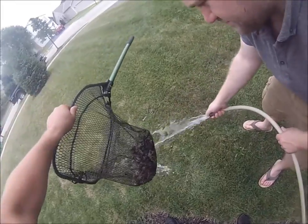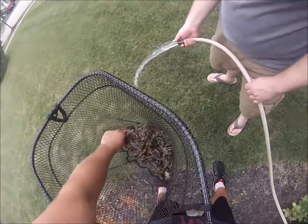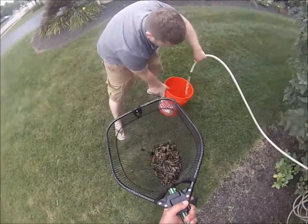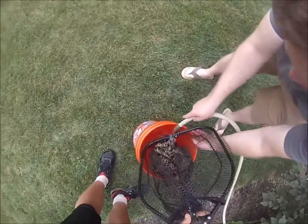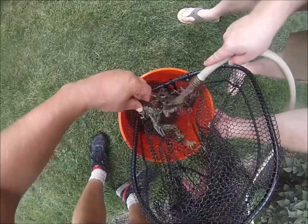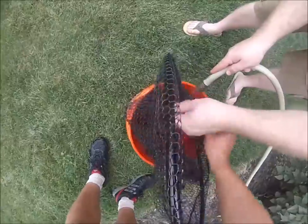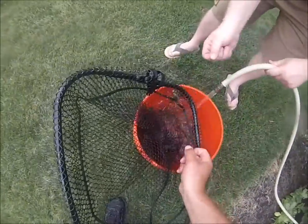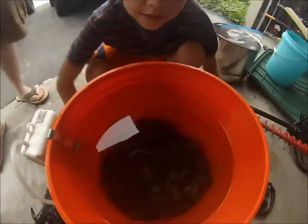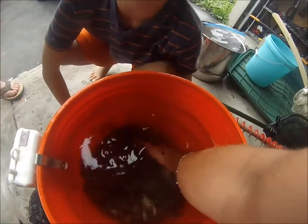How many would you guess, pounds wise — three pounds, four pounds? It takes a lot to make that many. We'll get them back in the water as we prepare everything, then come back and give them one more water change before we cook them. There's a couple big boys in there — we caught all of these with just our hands. There's probably more than 200, I'm serious.